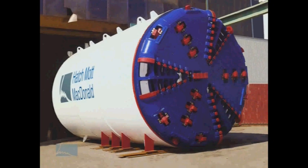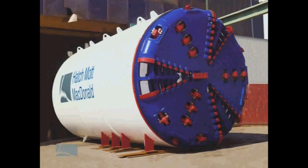This animation of how a tunnel boring machine works was prepared by Hatch Mott MacDonald, an engineering company under contract to WSDOT. The boring machine for the SR-99 tunnel is being designed and built by the Hitachi Zosen Corporation in Japan.